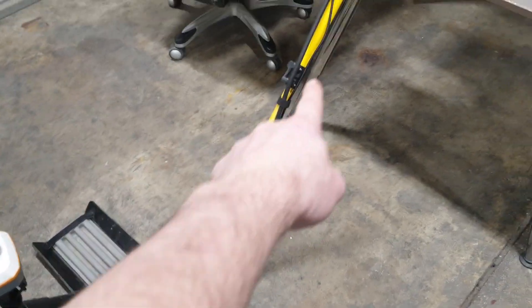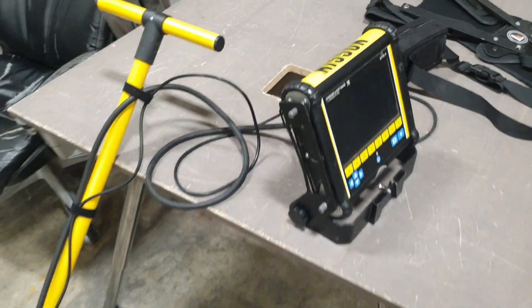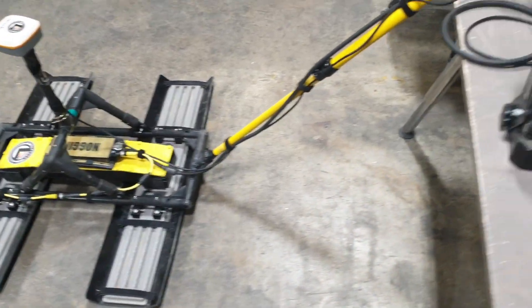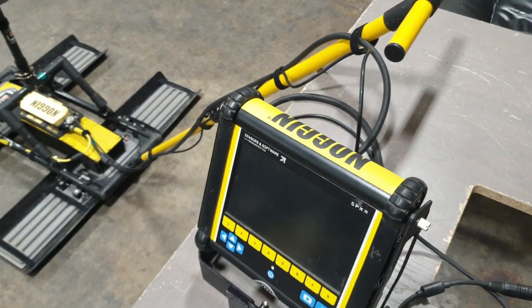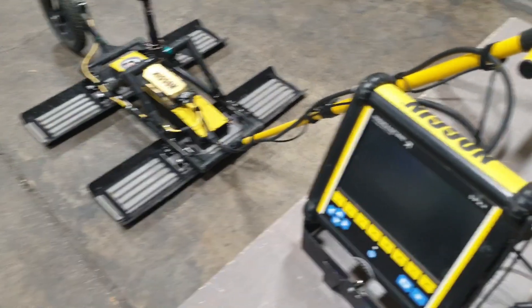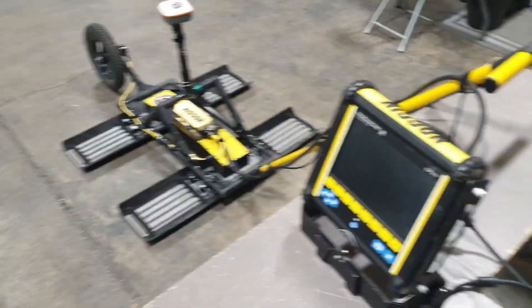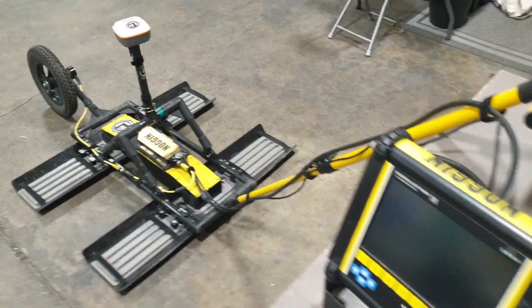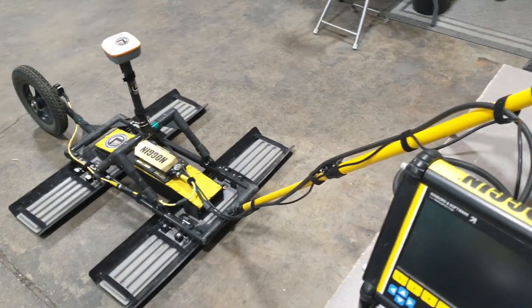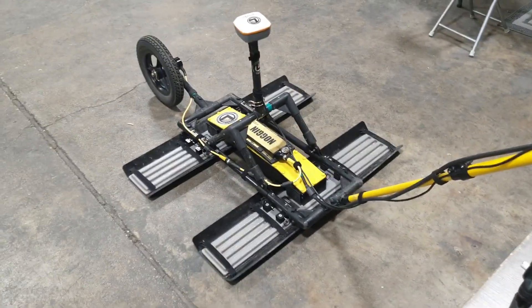We routed the cables up the handle just to prevent tension on them. If you're running this with one person, usually the person pulling the instrument will also be operating the screen, so the cables need to be run up the handle. If you're running it with two people, often one person maneuvers the instrument and another operates the screen with the harness and battery. That's useful in particularly challenging terrain where extra maneuvering, lifting, and pushing is required.